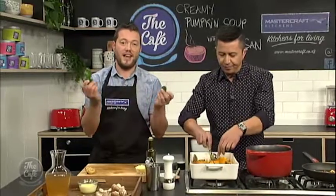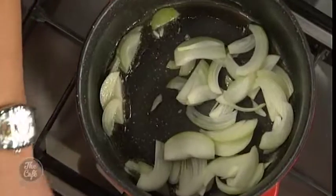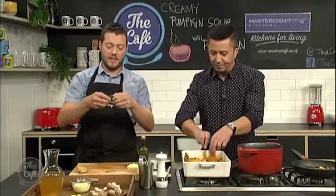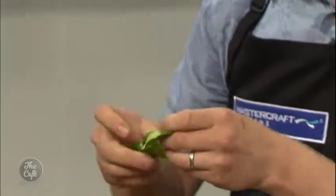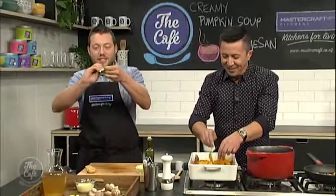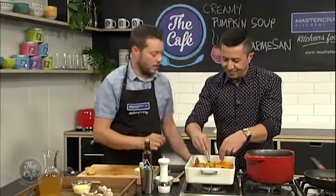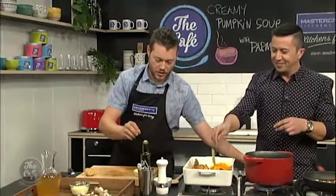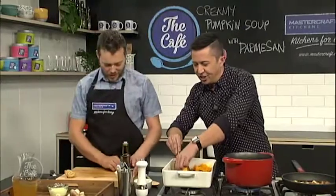So it's great in, obviously, Asian cooking, Thai food, Vietnamese food, but also in pumpkin soup as well. It transforms it. And the best thing to do, leave it whole because you don't want to blend this because it's quite fibrous. Just sort of tear into it and then you can just chuck it in the pot. So we're just going to sweat these onions down. There might be a little bit of skin — we're allowed a little bit of skin. It's texture.